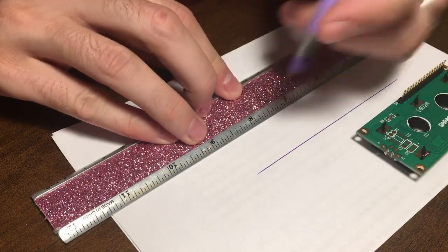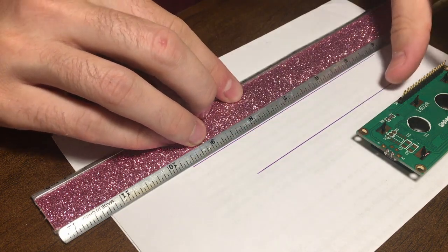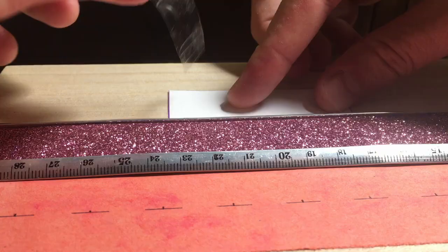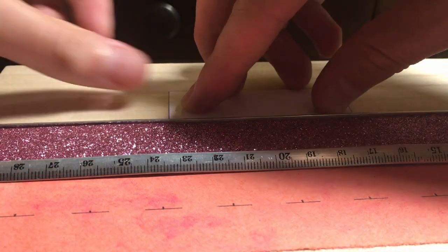With breadboarding out of the way, it was time for a proper wooden enclosure. I don't really do any woodworking in my tiny apartment, so all I had on hand was this Dremel 200. It isn't really the ideal tool for the task given the thickness of the wood, but it did the job.